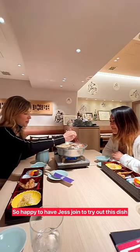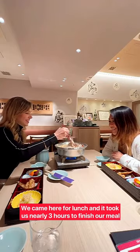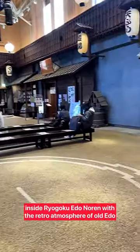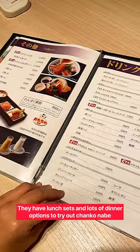So happy to have Jess join to try out this dish. We came here for lunch and it took us nearly three hours to finish our meal. We'd definitely recommend going to Chanko Kirishima inside Ryogoku Edo Noren, with the retro atmosphere of Old Edo. They have lunch sets and also lots of dinner options for you to try out with the chanko nabe.